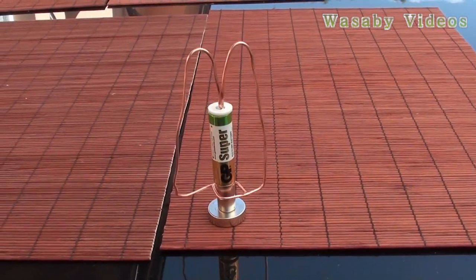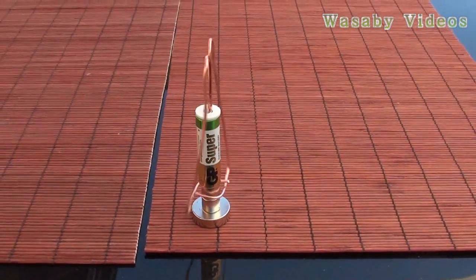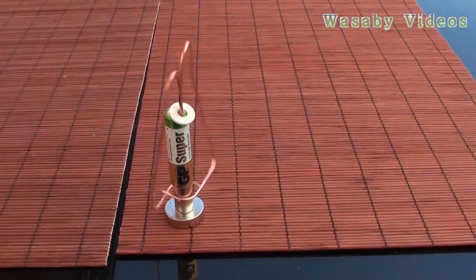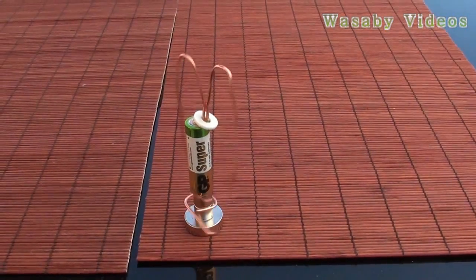The rotation is starting. Now we can see this is how the homemade electromagnet motor is working. This stabilization circle — you can see it's fallen down, so it's better to stick it with adhesive or something like that.